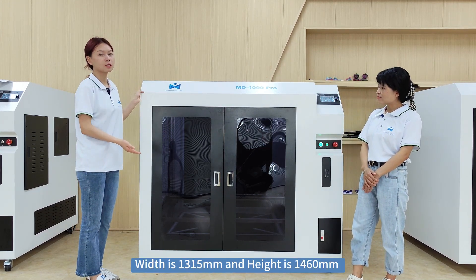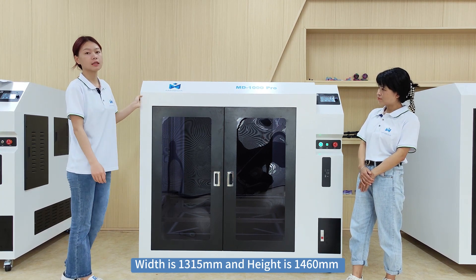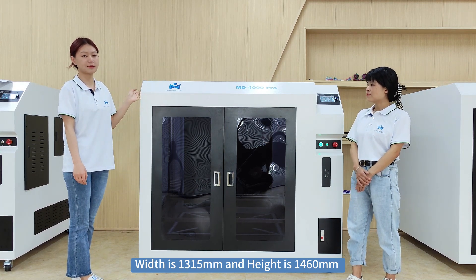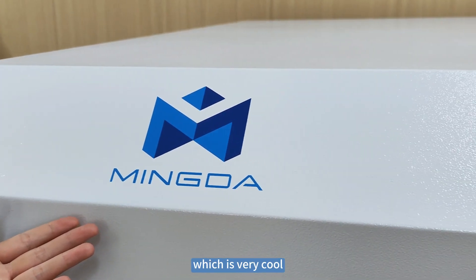The width is 1,600 by 300 mm, and the depth is 1,300 by 300 mm. This is our latest logo of Minda, which is very cool.